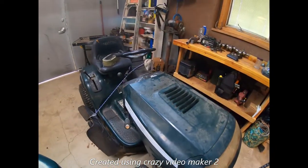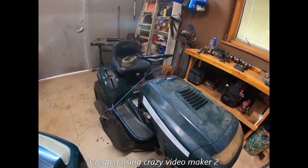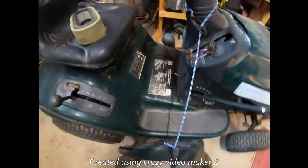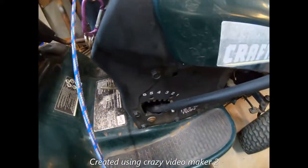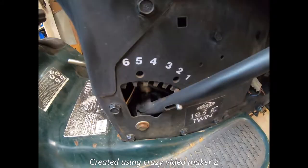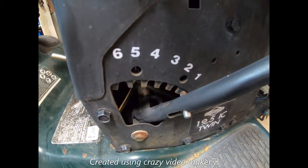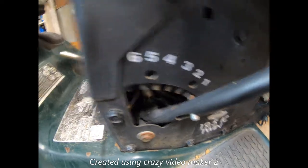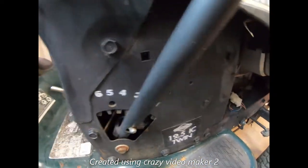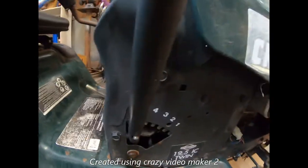This one over here is pretty much the same tractor — identical with just a couple differences. Look right here: it's got one, two, three, four, five, six positions, so you can lock it wherever you want.